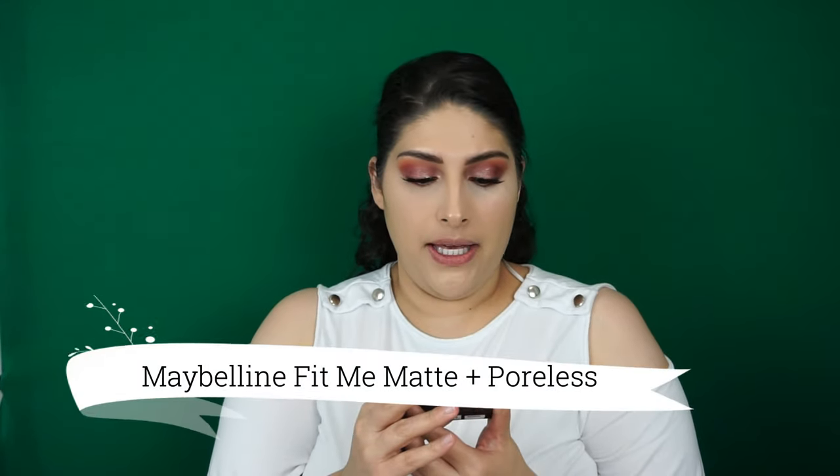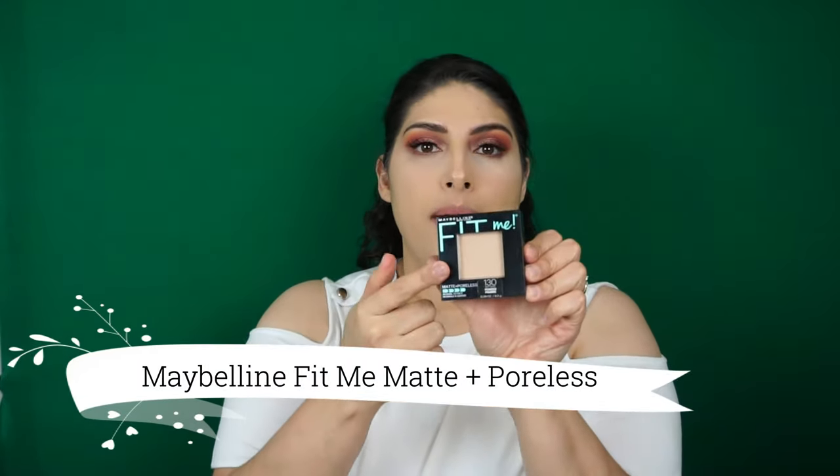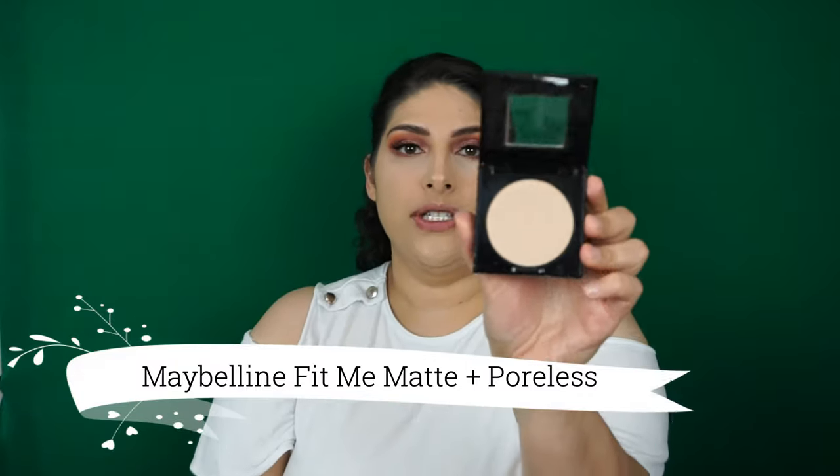I'm taking this with my Real Techniques brush and putting it underneath my eyes to bake. While that's baking, I'm going to take my Fit Me Matte and Poreless compact in shade 130, which is buff beige, and setting my face with the MAC dual fiber brush that I always use.